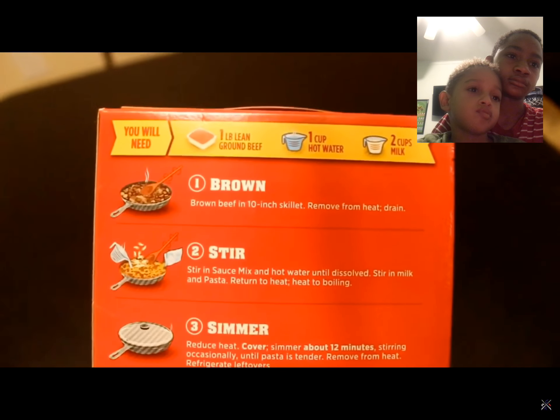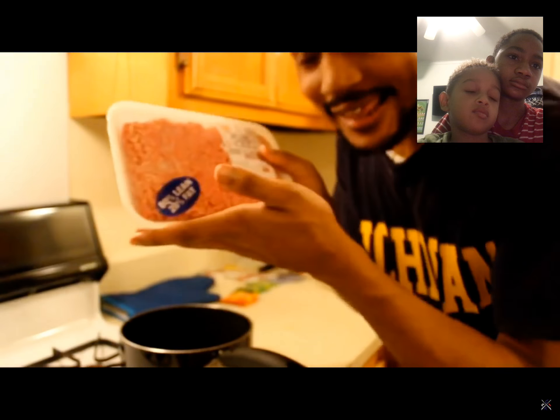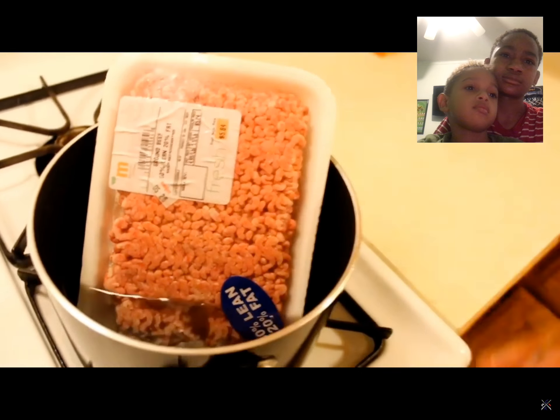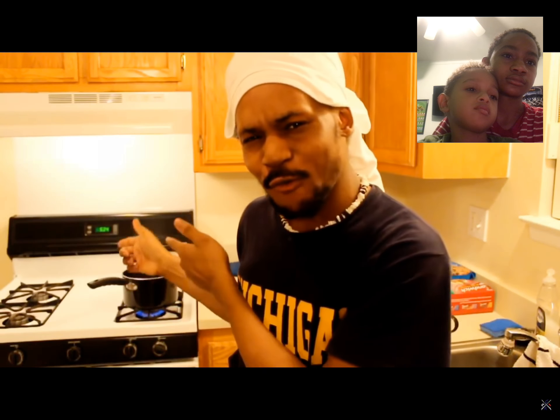Now that I'm in uniform and this dumb narrator seems to be AFK, let's get started. So the hamburger helper says the first step is to brown beef in a skillet. But before you can brown something, it kinda has to be unthawed. So I'm gonna unthaw this beef in some pretty warm water. And while I do that, I need to do the dirty dishes.